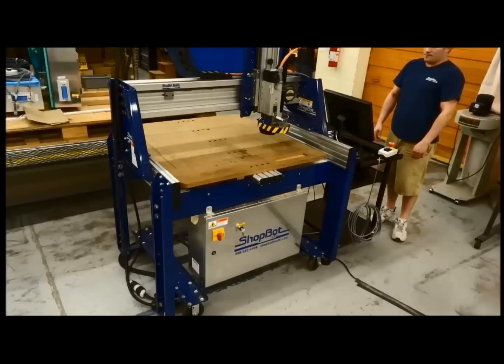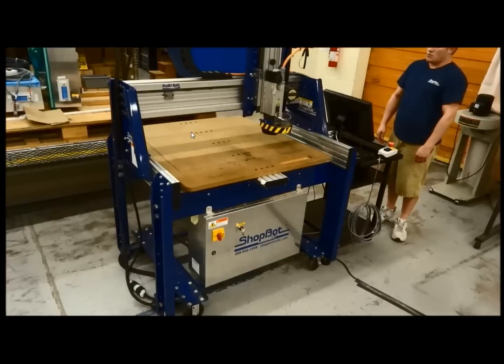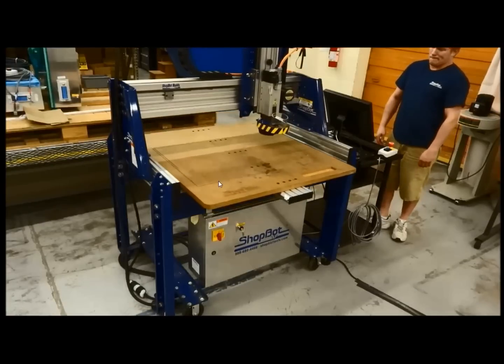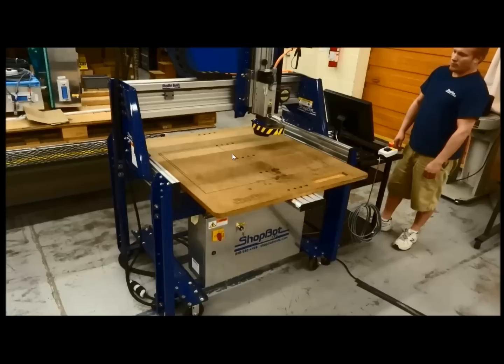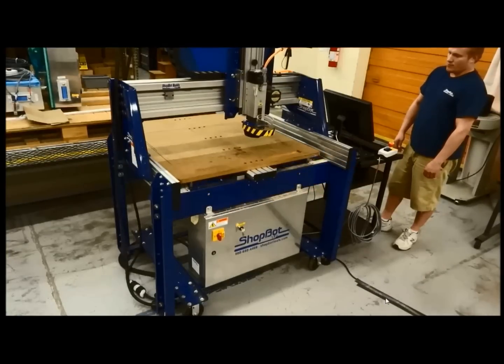Today we're looking at a ShopBot Buddy. It comes in two different widths: 32 inches wide or 48 inches wide. What you'll find interesting about a Buddy is the table moves back and forth on these machines, and you're able to put different length power sticks on. This one here has a two-foot cutting length, where you could increase it up to eight foot with an eight-foot power stick.